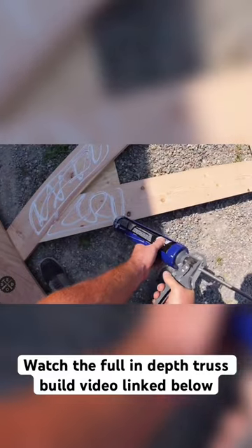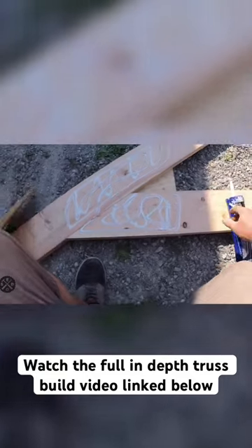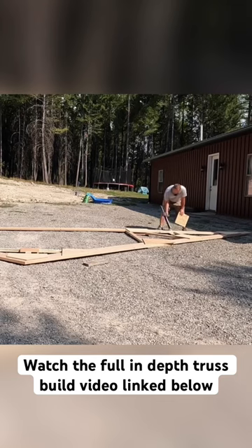Hey guys, it's Paul from Smart Easy DIY. I just wanted to do another little clip out of my truss build video about this PL glue that I'm using — the 375 — for doing the plywood gussets.